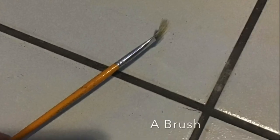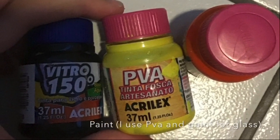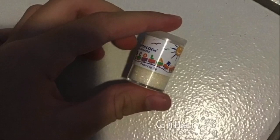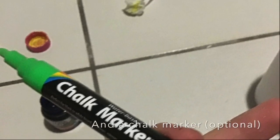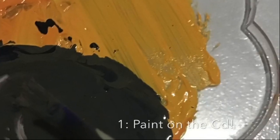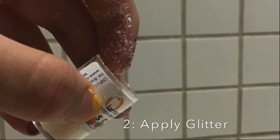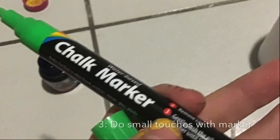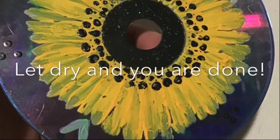Materials: a CD, a brush, paint — I use PVA and paint for glass — glitter, and a chalk marker. Steps: 1. Paint on the CD. 2. Apply glitter. 3. Do small touches with a marker. Let dry and you're done.